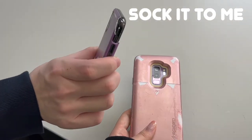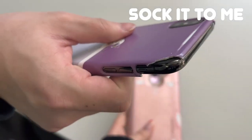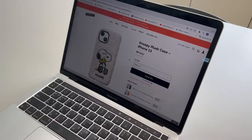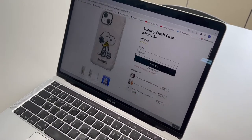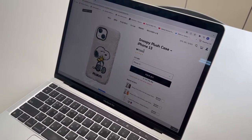We noticed that our phone cases weren't in a good condition. One was falling apart and the other cases were not in a bad state. We were thinking of buying a new phone case, but realized it was too expensive. So instead of wasting so much money, we decided to make our own and save about 70,000 won.